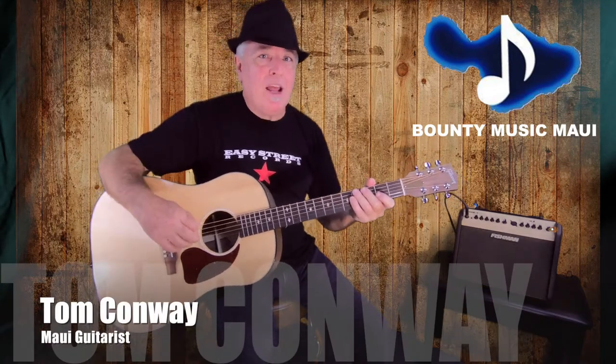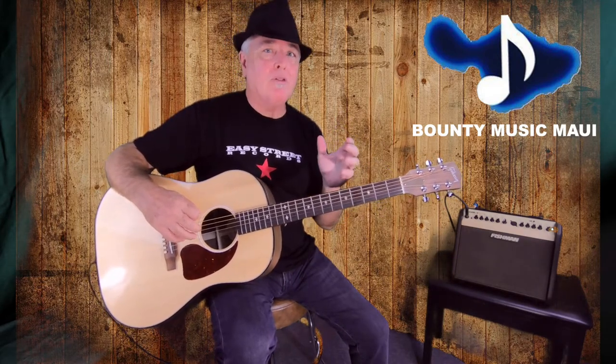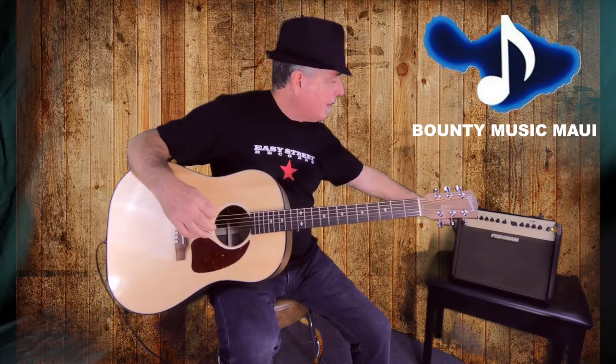Hi, I'm Tom Conway and today I'm at Bounty Music on Maui playing the Gibson G45 Standard Acoustic Guitar. I'm going to be going into an LR Baggs Alliance Series Delay Pedal and from there I'm going into this great little Fishman Loud Box Mini Amp. Let's hear how it sounds.